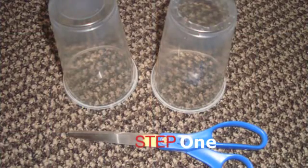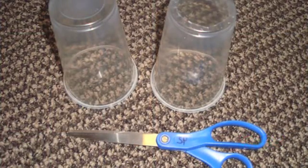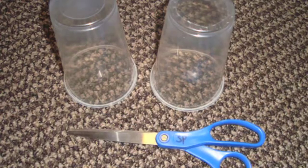The first step is to take the scissors and cut the bottom off of the cup, like the picture of the cup on the right.